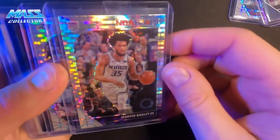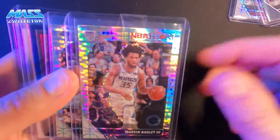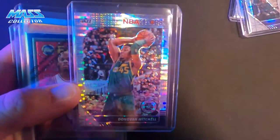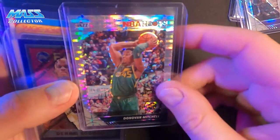Marvin Bagley the Third — usually if I see somebody's got a bunch of different singles and they've got these for a buck, I'll snag it. It's a second year card. And then the seller from that other purchase actually threw this one in for free too — Donovan Mitchell.